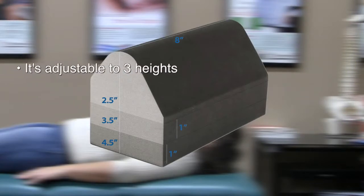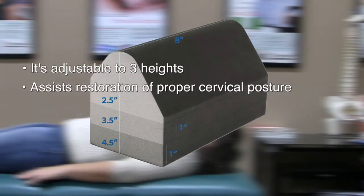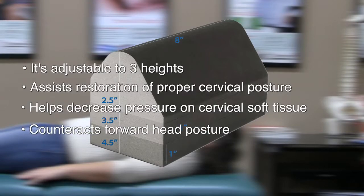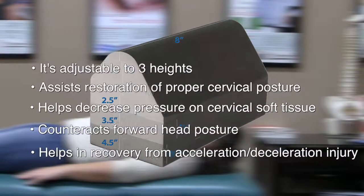It's adjustable to three heights, assists restoration of proper cervical posture, helps decrease pressure on cervical soft tissue, counteracts forward head posture, and helps in recovery from acceleration and deceleration injury.